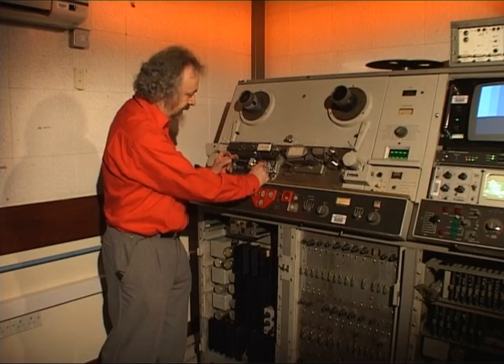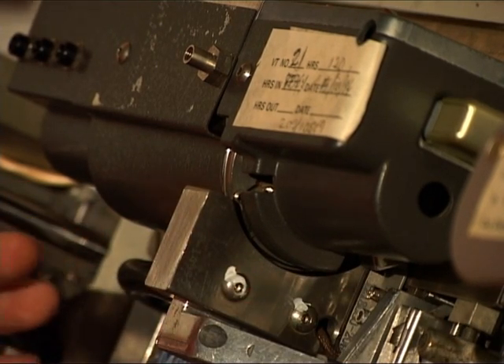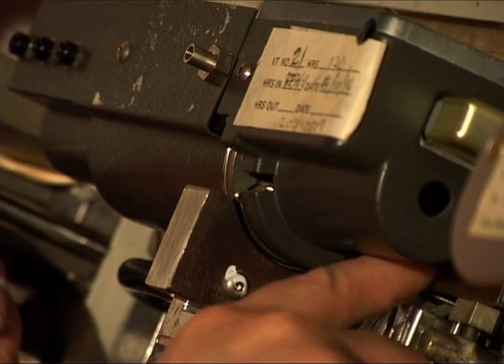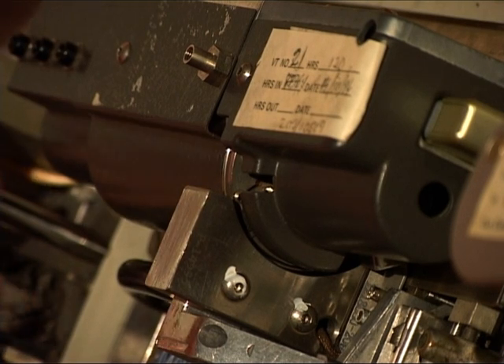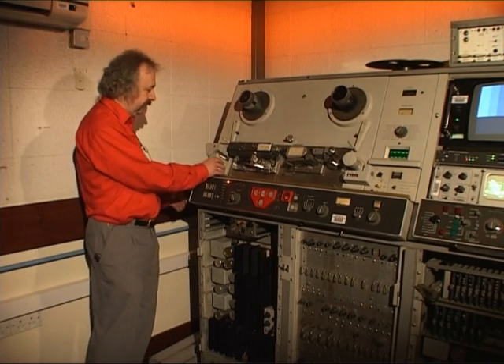The tape is actually held against the head by this canoe-shaped piece of metal here, known as the guide. There's another little head here which records and plays back the control track. The tape path is quite simple - I'll just remove these covers here.